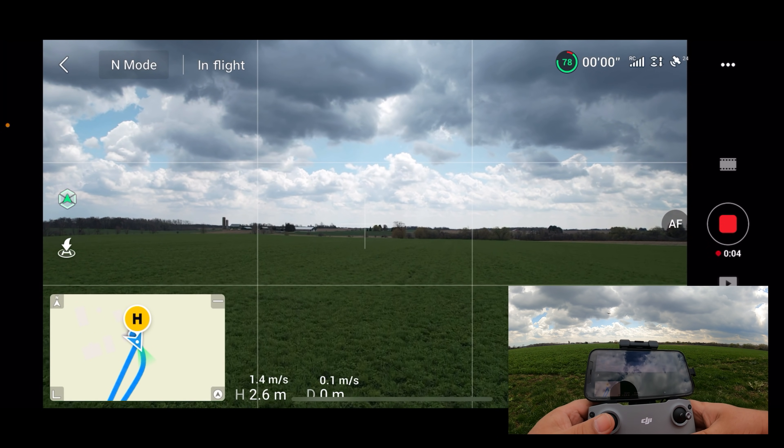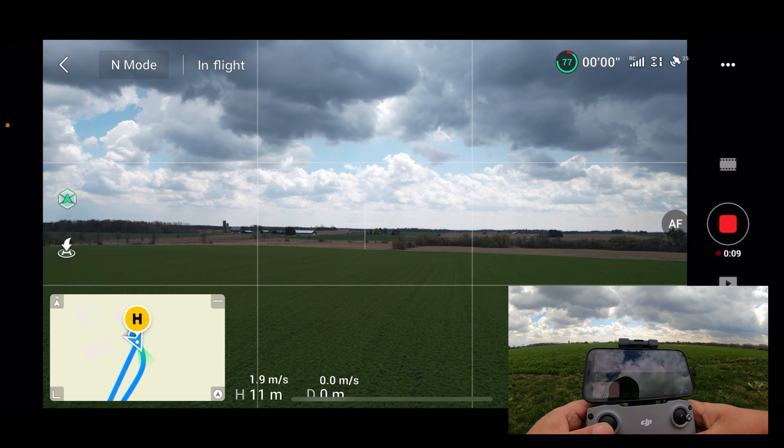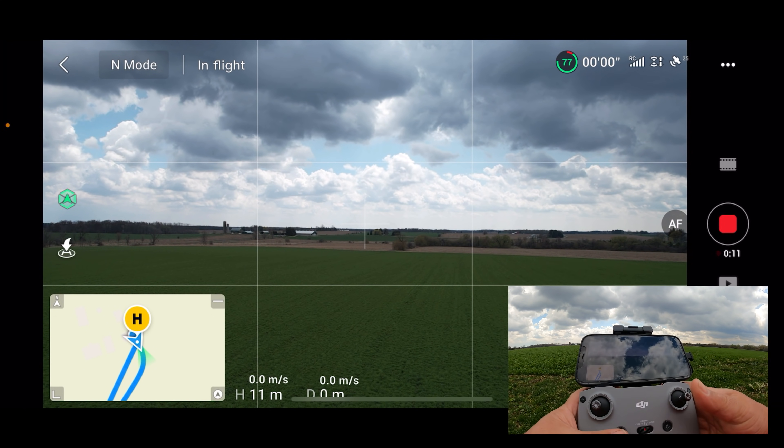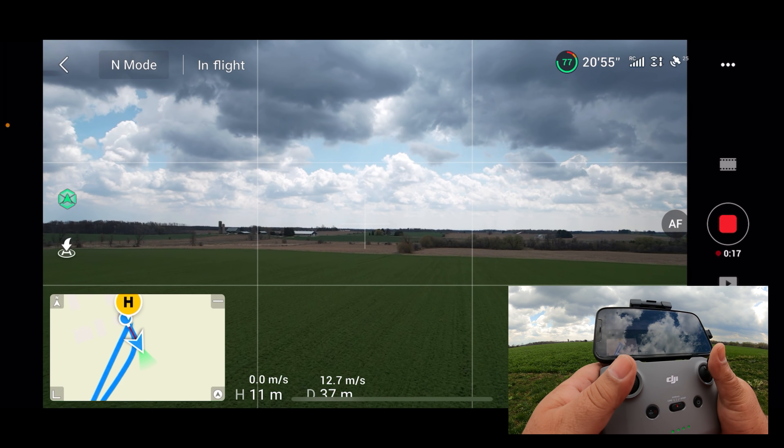Let's do another test. We'll go up to our 7 meters so it can set the precision landing. We're at 11 meters now. We're going to fly again, but this time we're going to do a fail-safe.